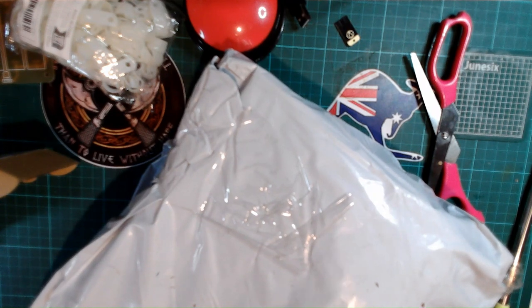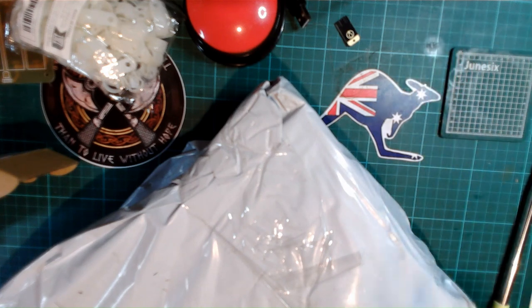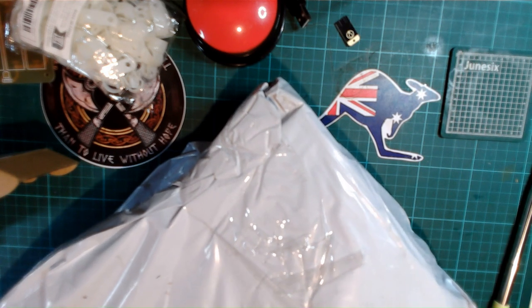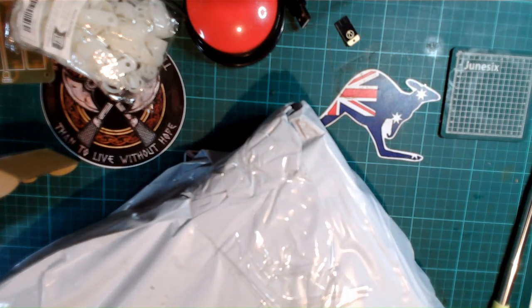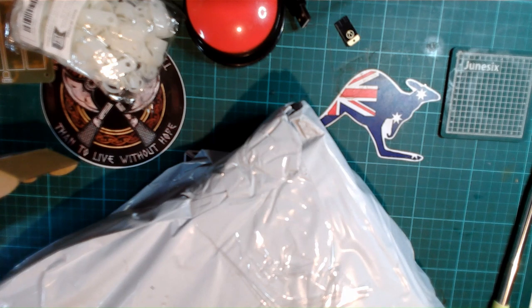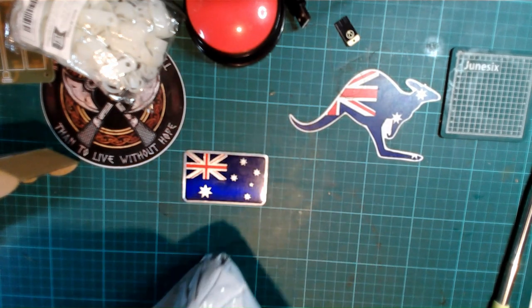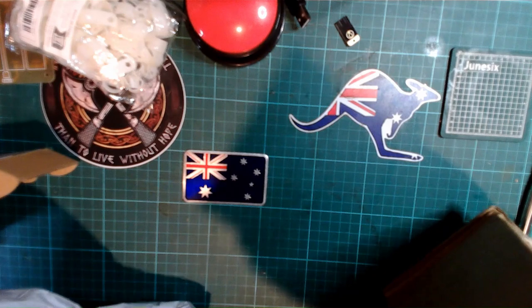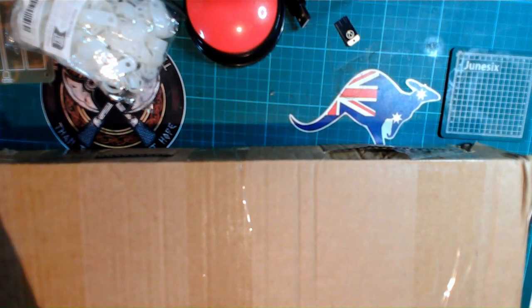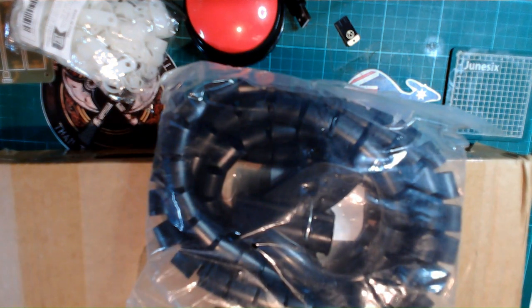This is a big one, so I'm going to have to get it off camera to open it a bit. It's probably another Temu order — must be about the last of the Temu now I think. There's one big box inside — more cable management stuff.